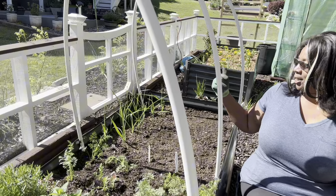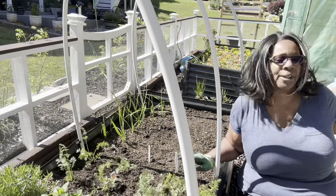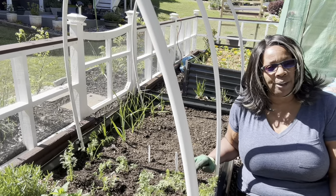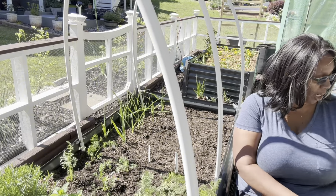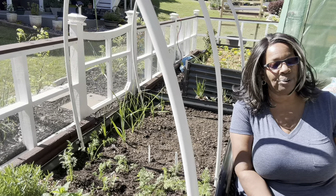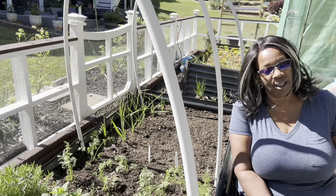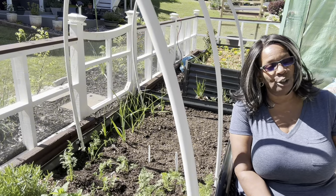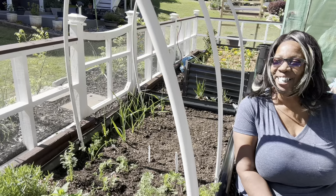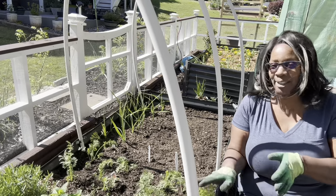These two beds will be done, and then I'll start finishing the other half of the garden bed — going ahead and adding the zucchini, green beans, red and green peppers, and some other things. Let me go ahead and get the mulch and get that covered over this.